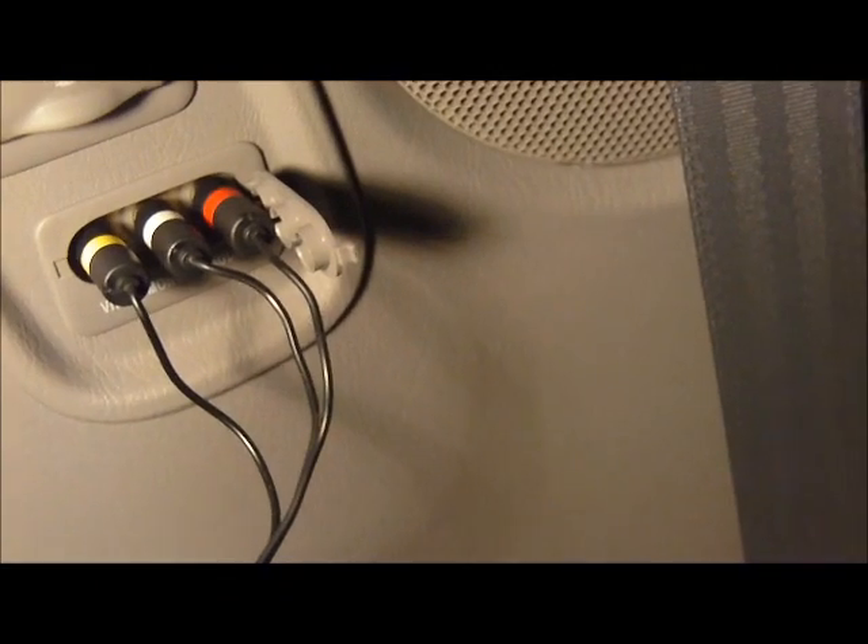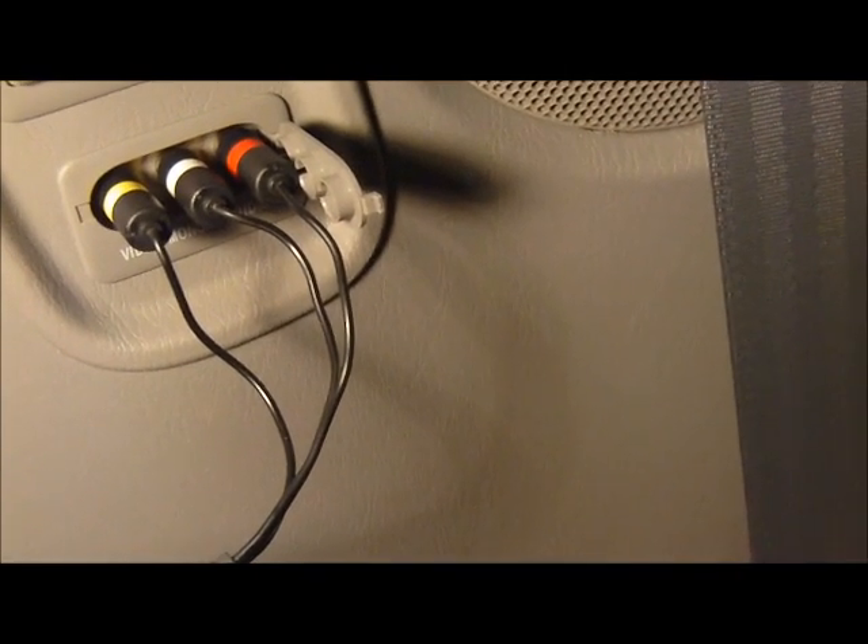Connect the other end to your cell phone and you're good to go. Now you should be able to send audio and video to your TV system in your car. But before you do that, you need to enable the video in your car.